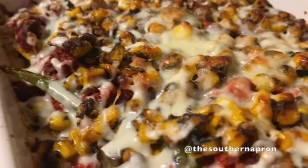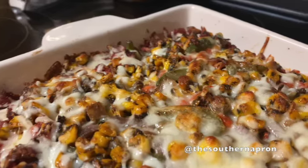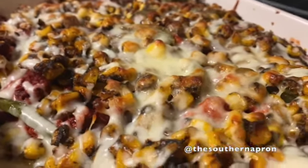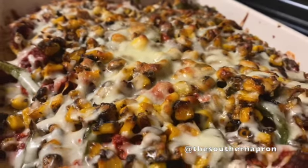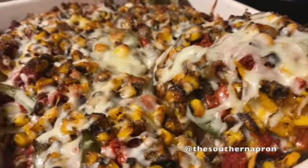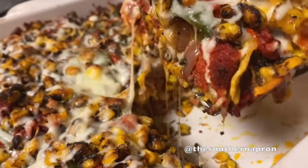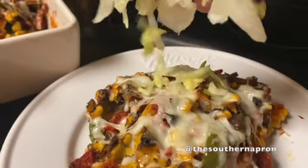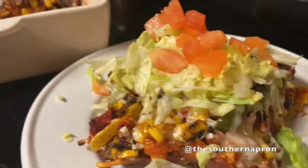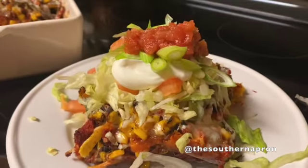And y'all, when I tell you this dish is so delicious — my family absolutely loves when I make this for them. It has cheese and meats and vegetables on every single layer, every single bite. Now finish with your favorite toppings and enjoy. Thanks for watching today. Be sure to like and subscribe and I'll see you in my next video.